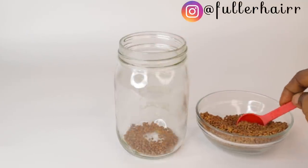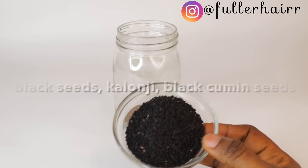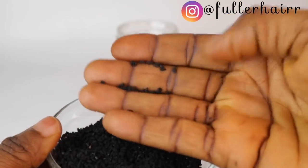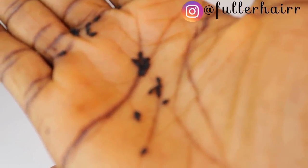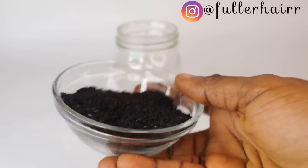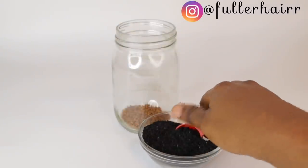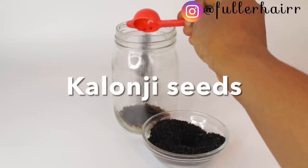Moving on to my second ingredient: black seeds, also known as kalonji or black cumin seeds. They are great for hair growth and baldness. Up close, here is what black seeds look like — they are really beautiful. I'm going to be using two teaspoons of kalonji seeds. I'll spell out all these ingredient names on screen so you don't get confused.